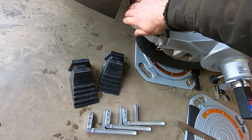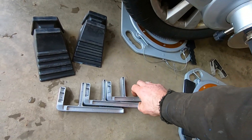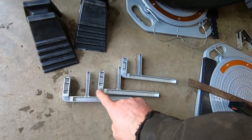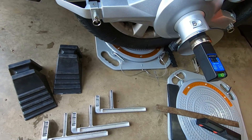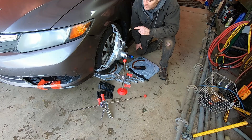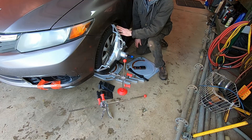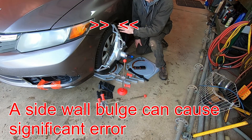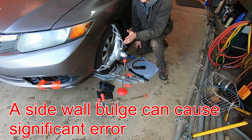The wheel clamp has a bracket — if you pull this pin out, that bracket comes out and you can install a second set of brackets for different size wheels, so it comes with both sets. One thing to be aware of is that you need to make sure you set it up properly. If you had a sidewall with a bulge in a certain spot it could cause the clamp to be slightly out.